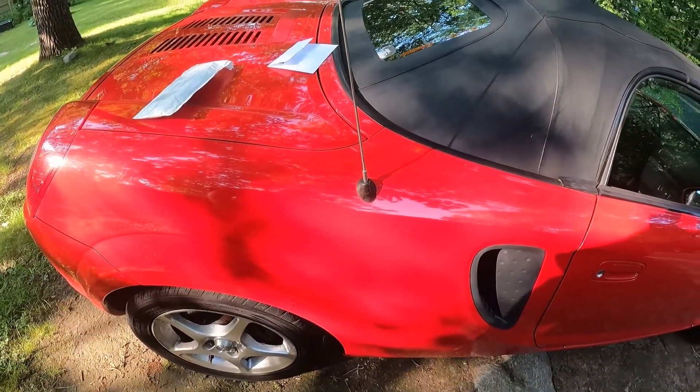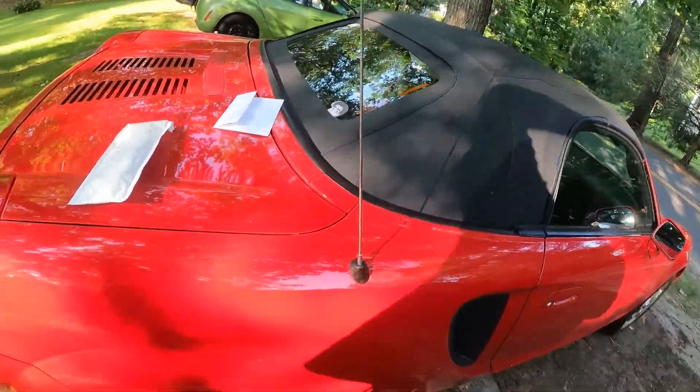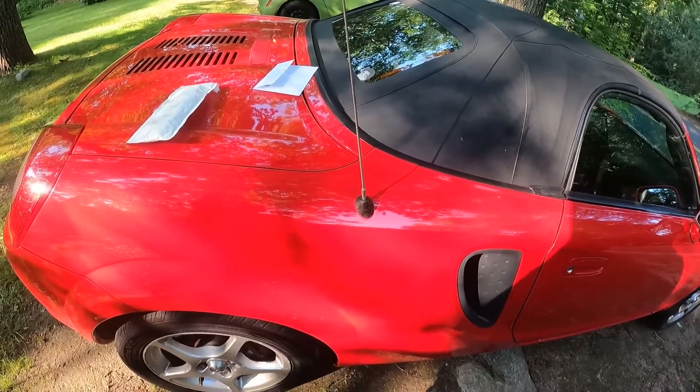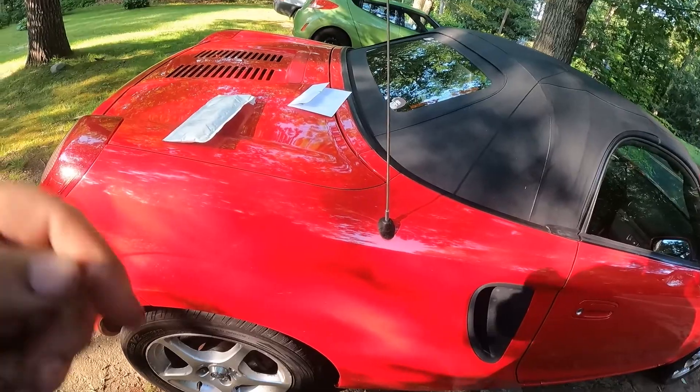I just really cannot stand the classic antenna. It's not the facelift one, so it didn't come with the power antenna, which — I actually kind of preferred it didn't, so I can change it out now. Let's get started.